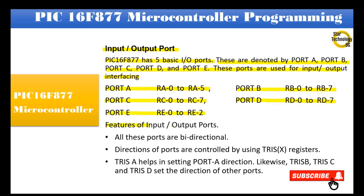All these ports are bidirectional. The direction of ports is controlled by using TRIS registers. TRISA helps in setting Port A direction. Likewise, TRISB, TRISC, and TRISD set the direction of the other ports.